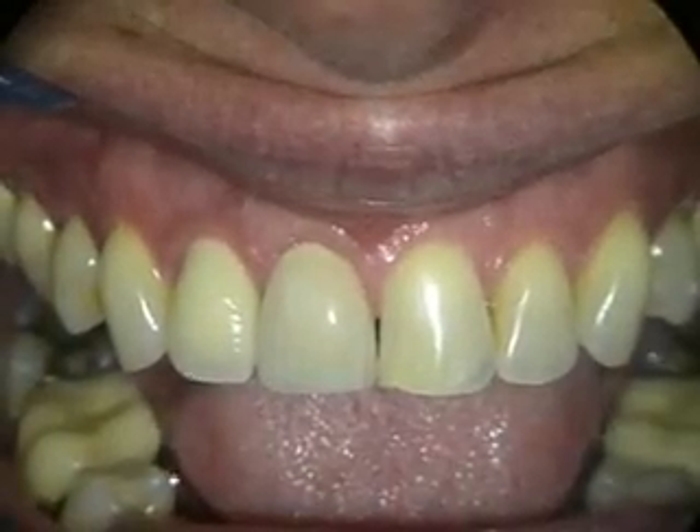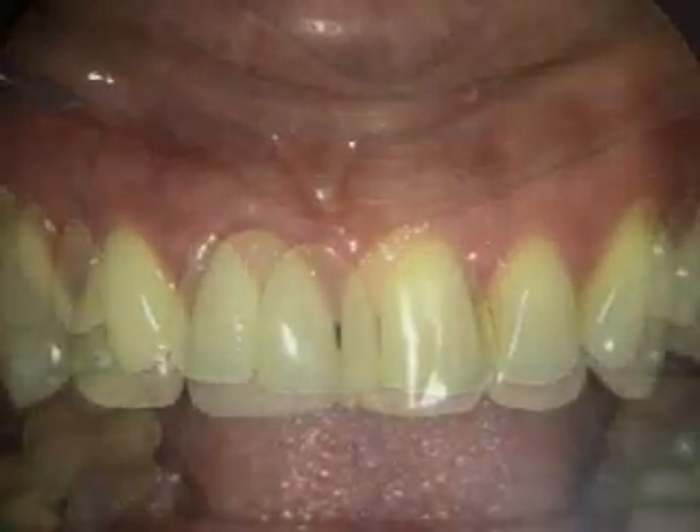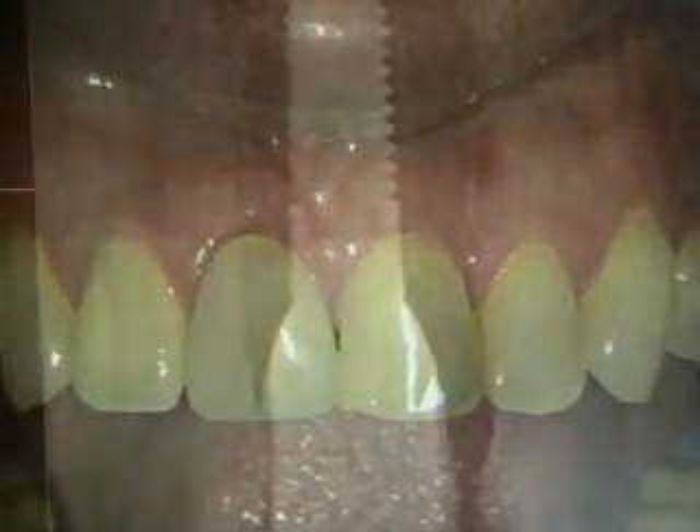This is the final restoration on the implant on tooth number seven. This is the 16 to 17 month follow-up.